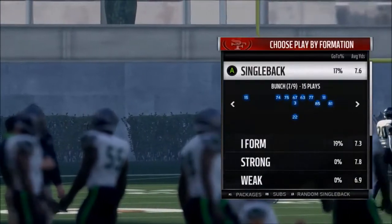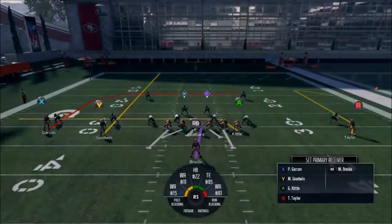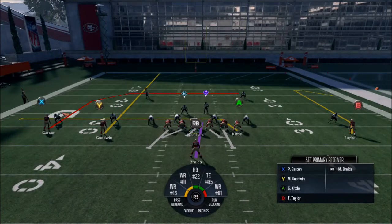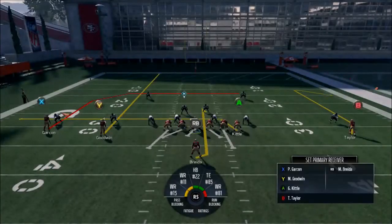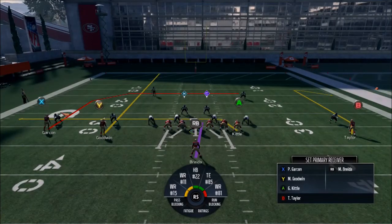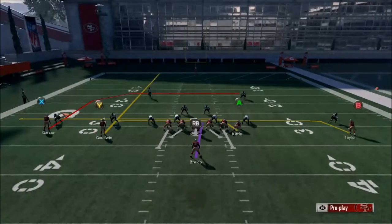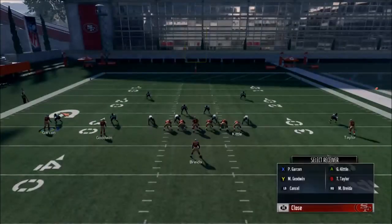Alright, Single Back Doubles — X-Dagger. Reads are drag to in, halfback to hitch. We're looking at the drag, then Garcon's deep red route right there, then looking for the hitch. If we want to force Breida onto the hitch, we can, but we're going to leave him on the blocking hitch. Another thing you can do is if you don't trust your team to get open, do something with Trent Taylor to make him a backup option.